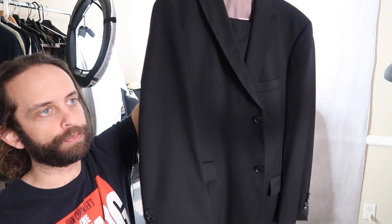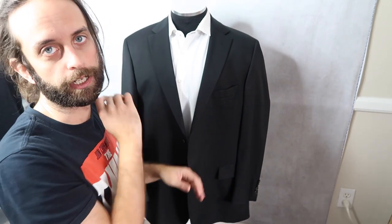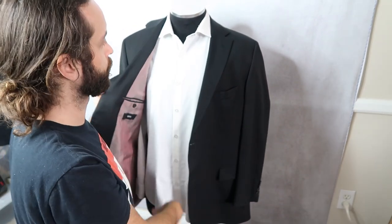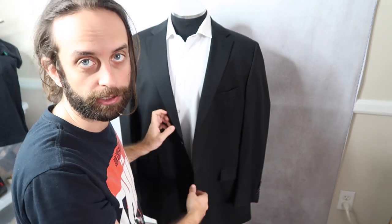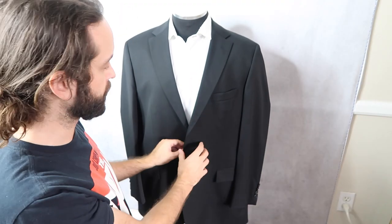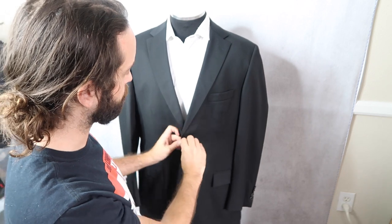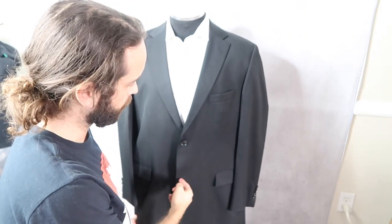This is a Hugo Boss suit. It's a two-piece. The jacket goes on the mannequin, which just has a white shirt on it. I don't do a tie. It's a non-iron shirt — Mizzen and Main — so I don't have to worry about wrinkles much, and this is the only part that's really visible. Because this jacket roughly fits the mannequin, I'm going to button the top button and leave the bottom one unbuttoned.